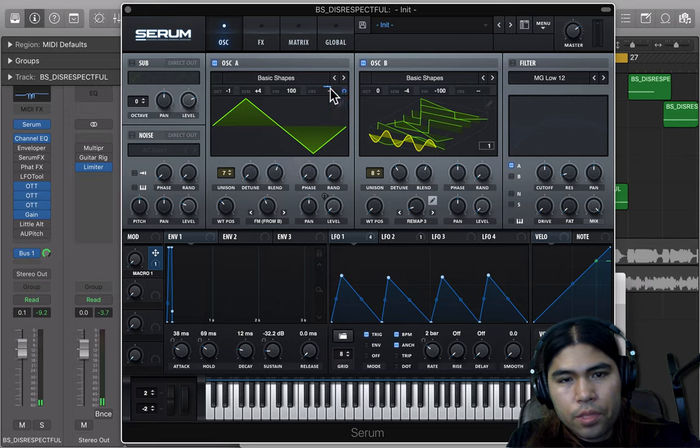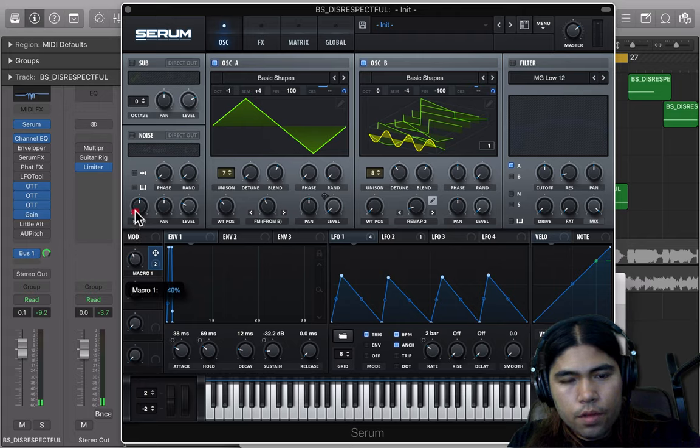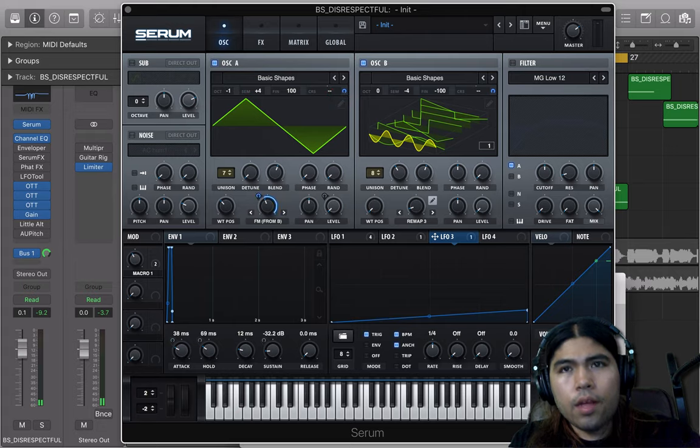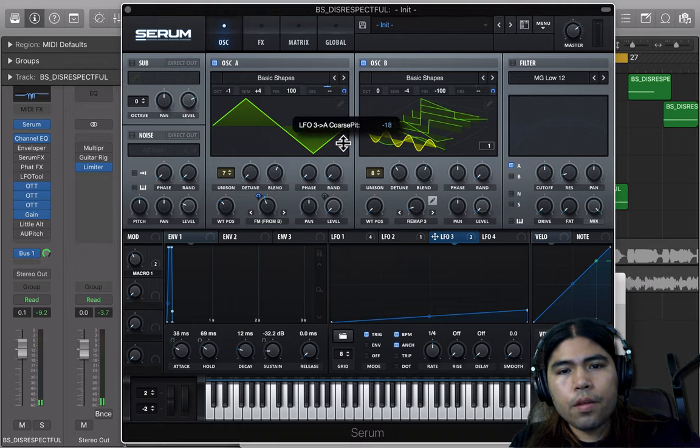Let's go ahead and throw a macro on both of the pitches. This pitch is going to go one way at negative 22. And this pitch is going to go both ways at negative 8. Turn this up 40%. Shape LFO-3 like this — this is also for the pitch. Trigger it and throw it on. I threw it on the FM at about 3–4%, just a little tap. On the LFO-1 pitch, I had this at negative 18. I also had the remap all the way at 100%.